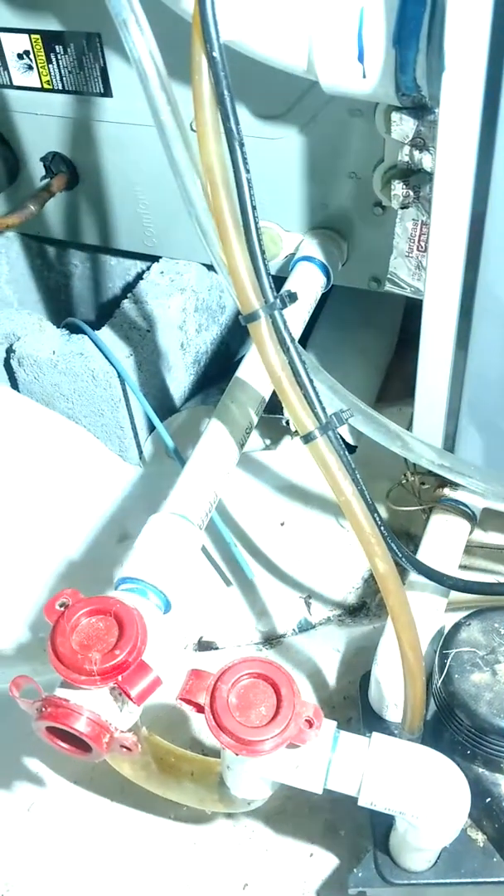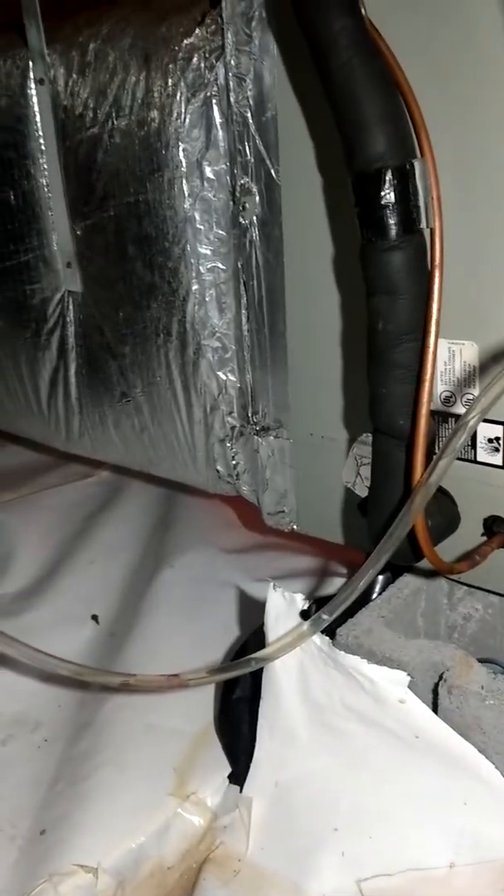Alright guys, we're doing a little part 2 review here of the Nebo Leo flashlight, part number 6657. As you can see, we are in a nice dark crawl space and you can't really see very much, but we turn on the light and man, we are lit up. So this thing is pretty bright. We're in an encapsulated crawl space here and it's lighting the whole thing up over to the walls.